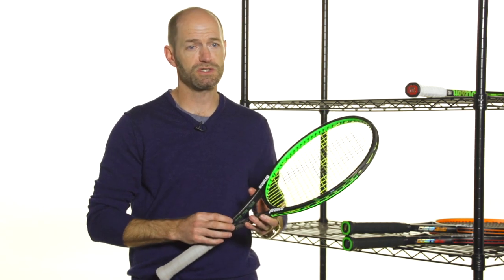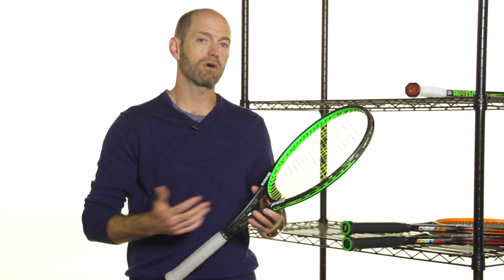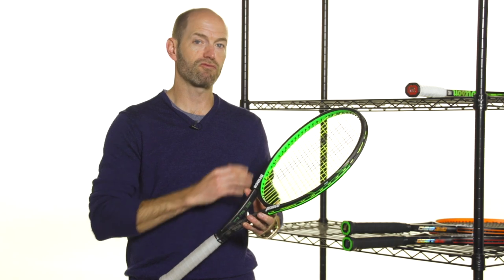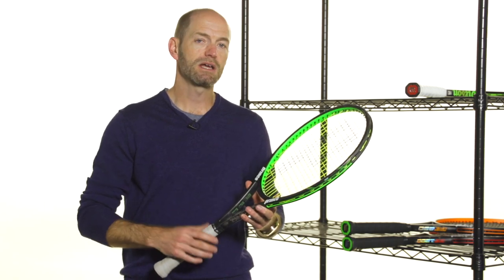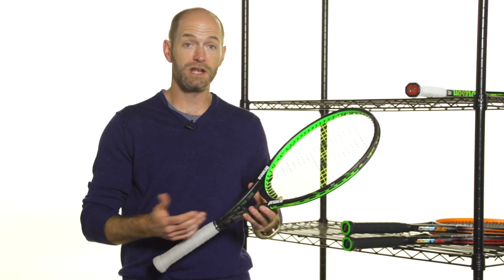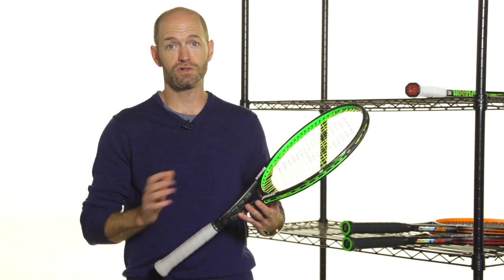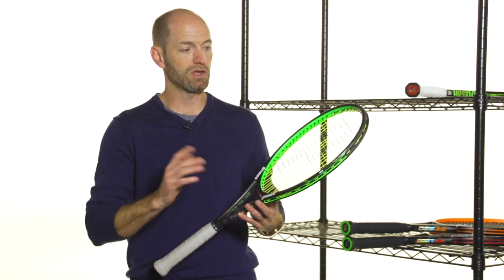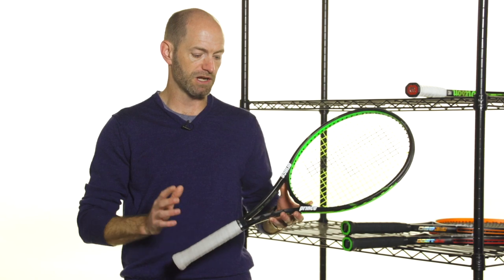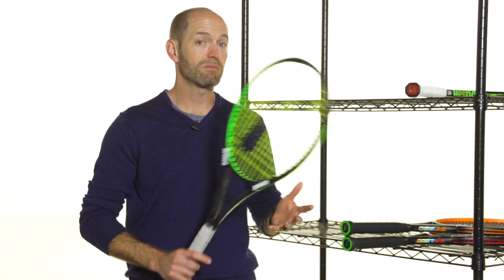Really nice, consistent response from the string bed and great directional control. I love it also on my backhand slice — I can really judge the depth and direction on that shot. I can really knife through the ball aggressively and just know I'm going to find my target. Coming over the ball, good access to topspin from this one, and just tons of feel. It's a great shot when you're rolling angles or the lobs — you can really just judge the depth of the ball very, very well. Beautiful feeling racket, really nice player's racket. Probably the best Prince player's racket I've hit in a long, long time. Big fan of that one.